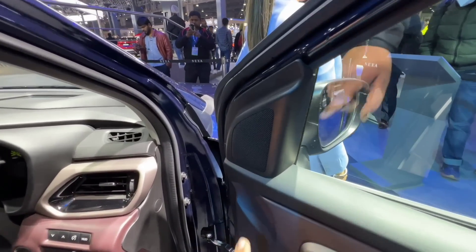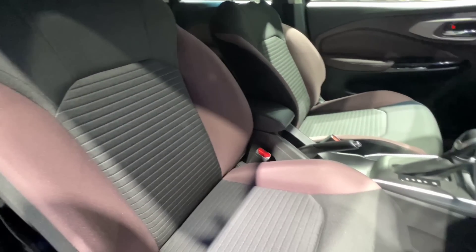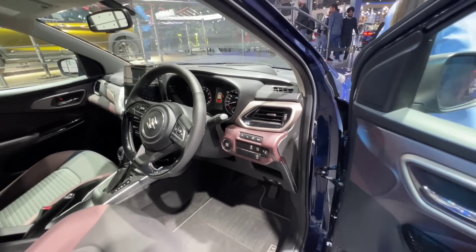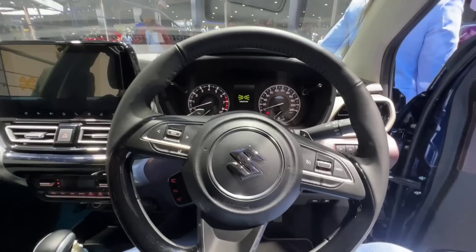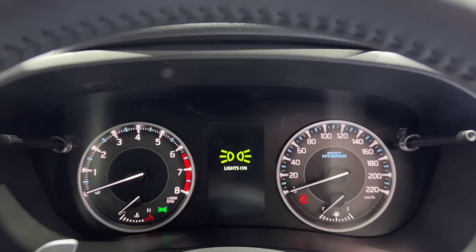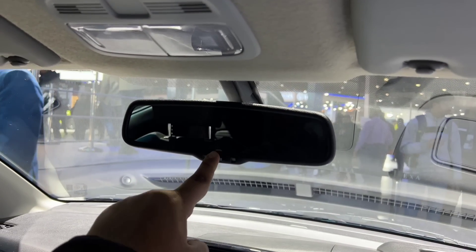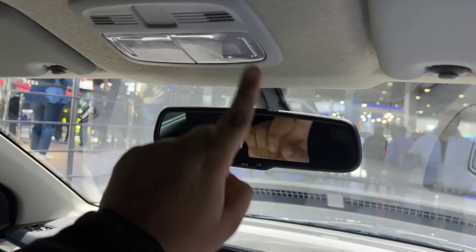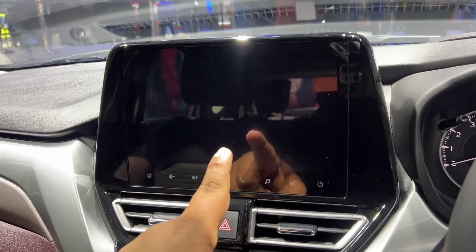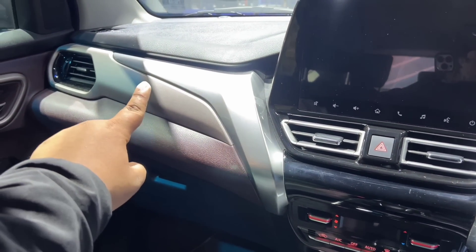Inside, the interior is hard plastic — no soft touch material. Tweeters and speakers will not be there because the music system is not included. The heads-up display is also not available. The start-stop button is absent. Steering controls and automatic climate functions will not be present. The speedometer, full digital cluster, and heads-up display are all missing. Sunshades are not available. The touchscreen system and piano black touch elements are not included. Auto AC is present as standard.